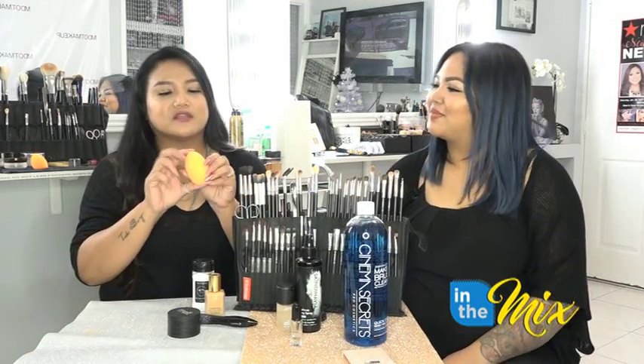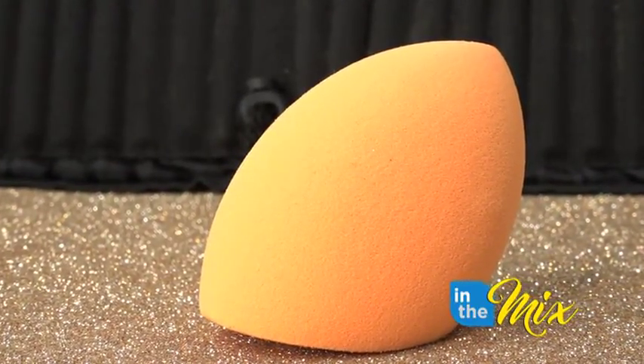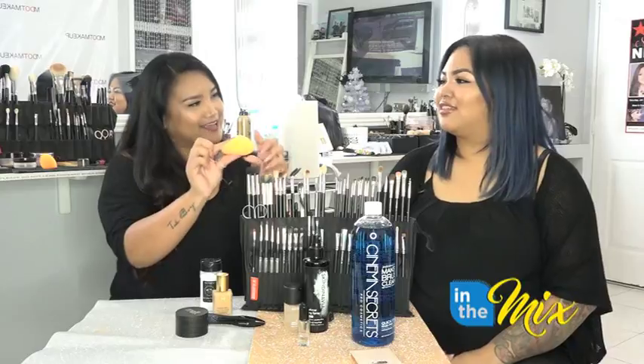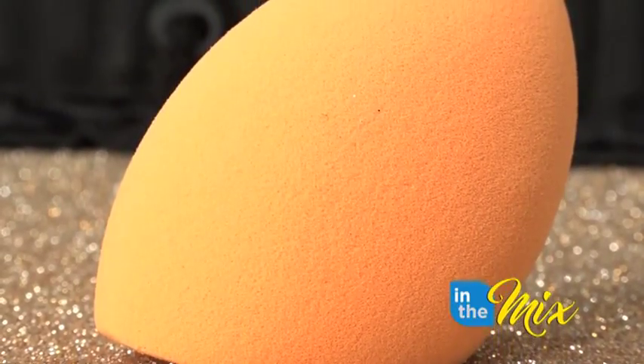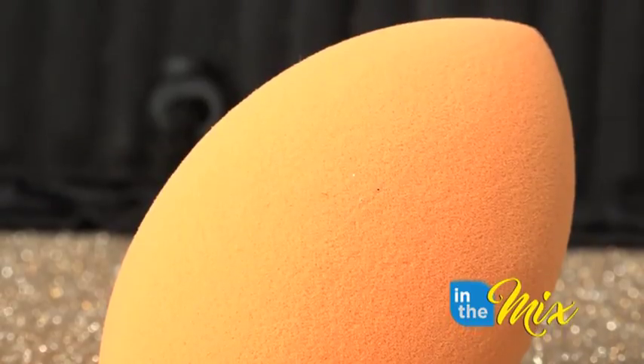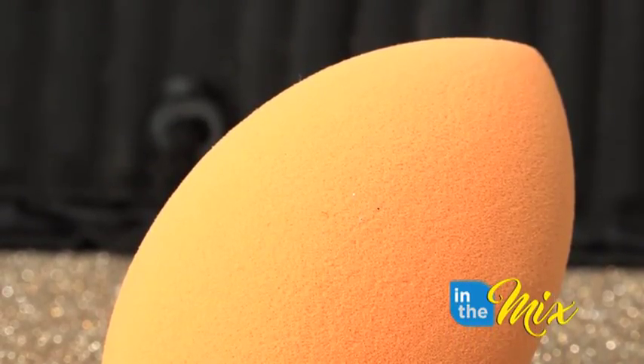My last one is the Real Techniques beauty sponge. I've tried the expensive ones out there — Beauty Blenders and all that — but I always come back to this one. It's just so much softer and the shape works really well. I use the rounded part all around my face and then the pointed edge for the harder-to-reach areas.